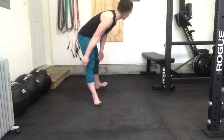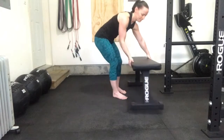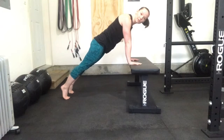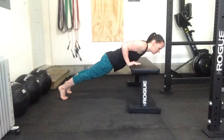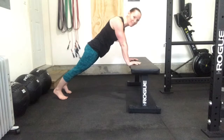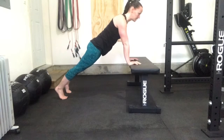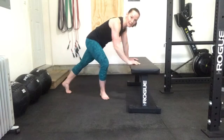Now I'll show you a bench variation. Same idea with the bench — you want your hands right under your shoulders, those elbows to stay in close. You're going to come down to the bench, or the edge of the couch, or the bottom of your stairs, or a chair — whatever you have. Same thing: elbows in close, looking out in front, keeping that line straight, and tighten your core.